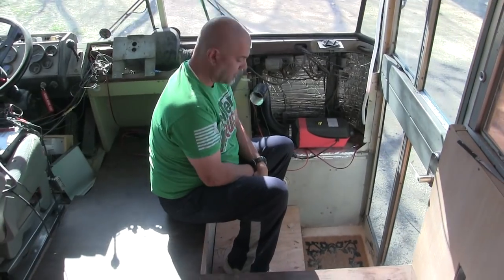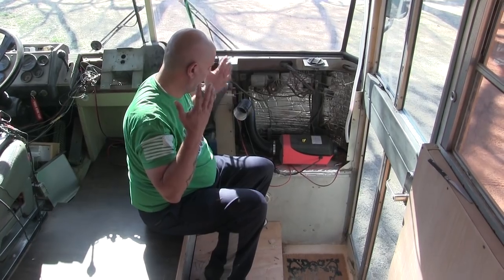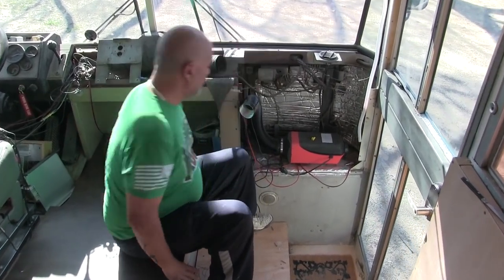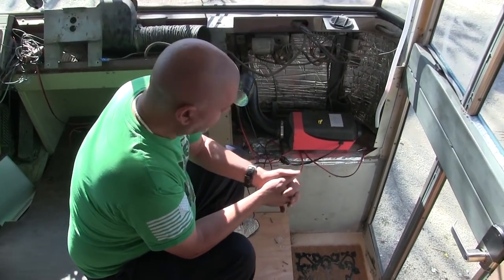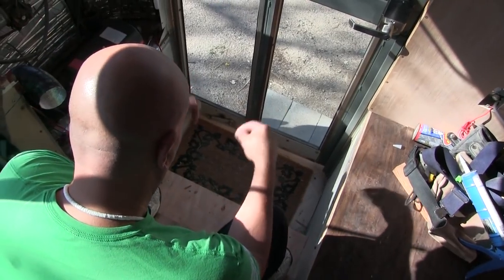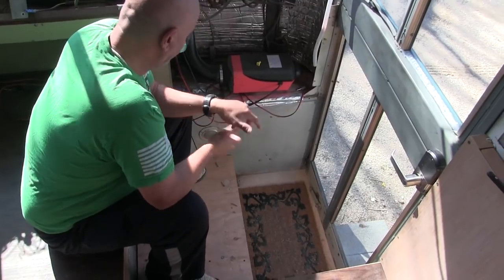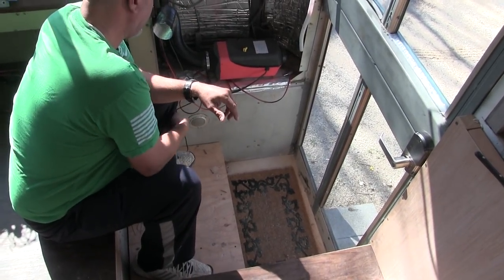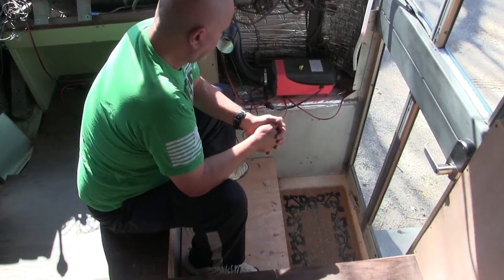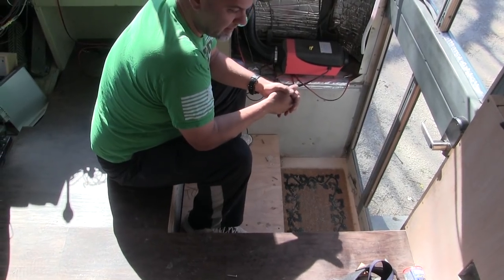At this point I think we should build up from the bottom, which means we need to cover these side panels here. And before we do that, we should probably redo these here. So we have to work on the sides of the stairwell, the actual steps, and the dash all today. That's a lot. I don't think we're going to finish all of it, but we are going to get a lot closer.